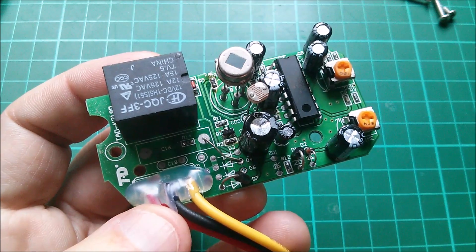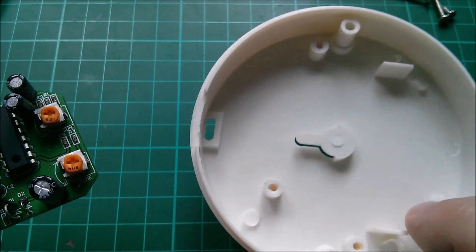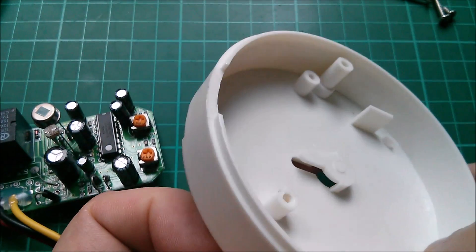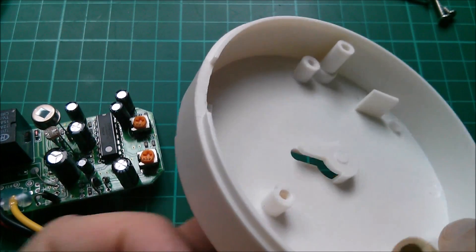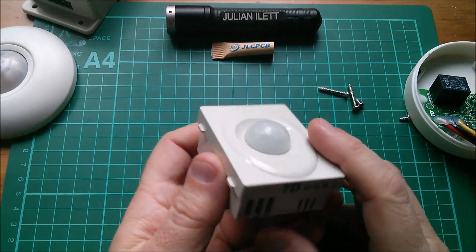How well that'll stand up to use outdoors I don't know. It is in this container, but of course it's not waterproof at all with that big screw slot cut out there.